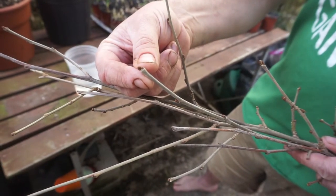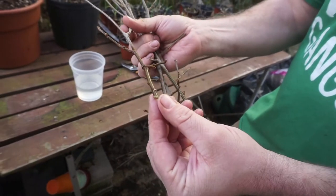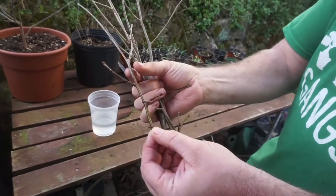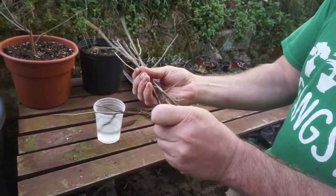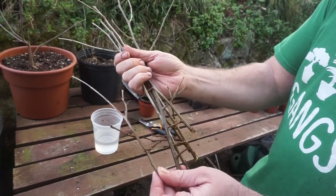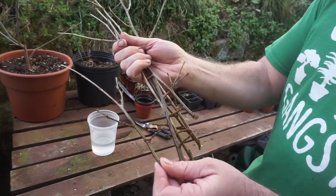When you take the cuttings, these are all cut from the ends of a branch from the mother tree. You don't want to take just random spots — you want to take the growing tips like this from all of the different branches. So let's talk about what we do next to get them prepped and ready to go into your propagation container.